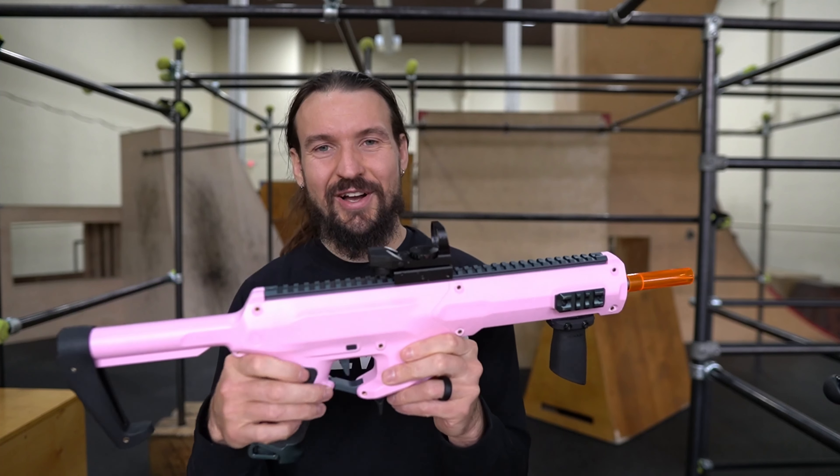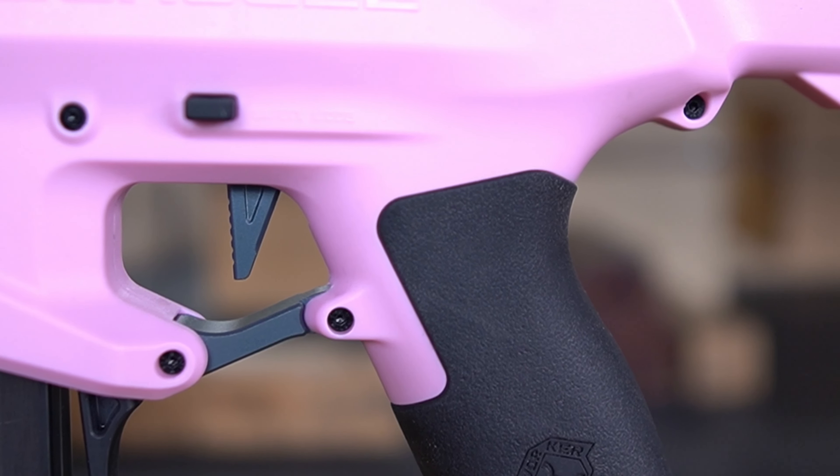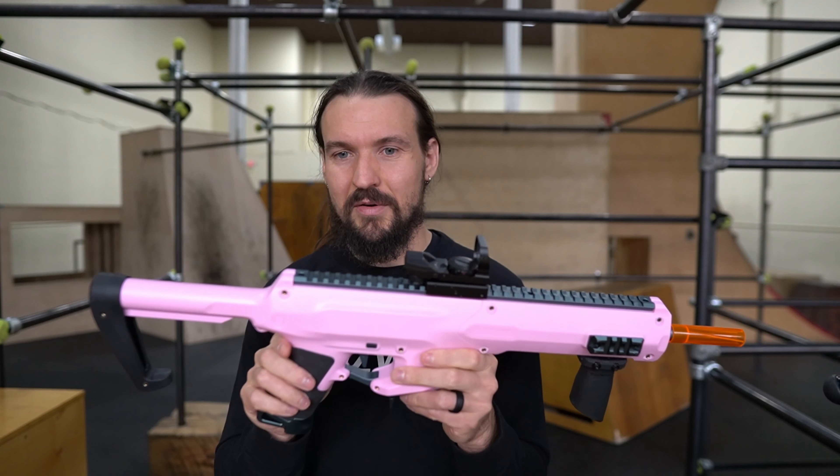Yeah. On his hip. I have four down on this side! Four down on left side!